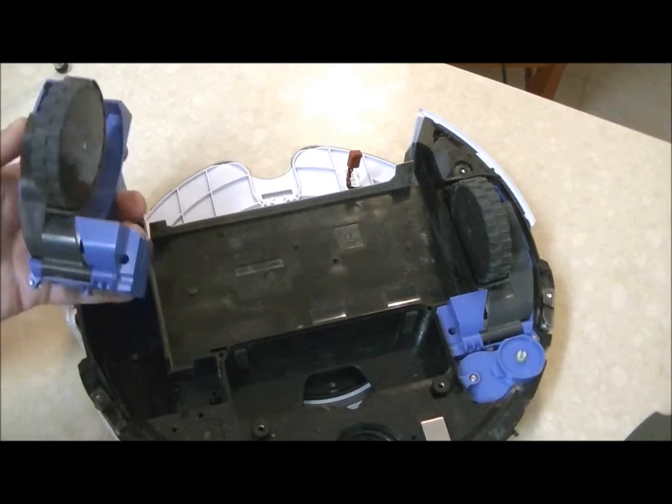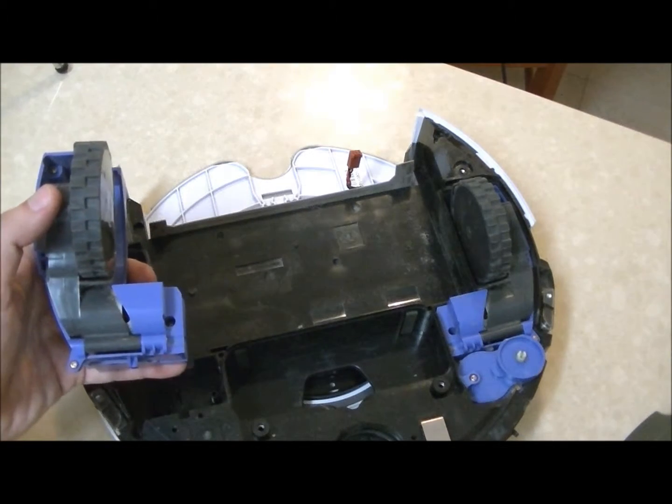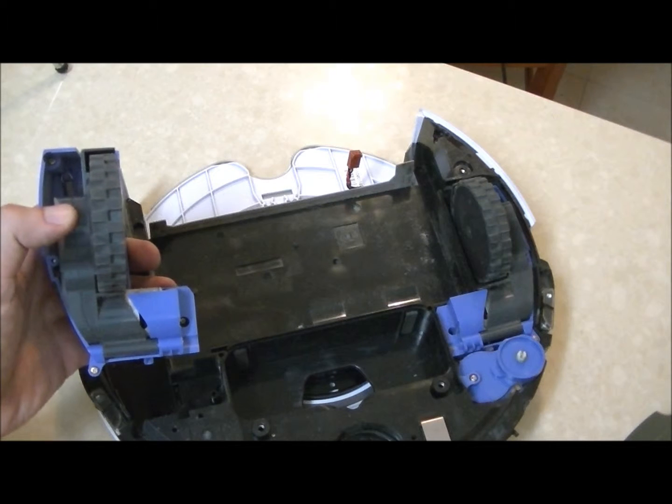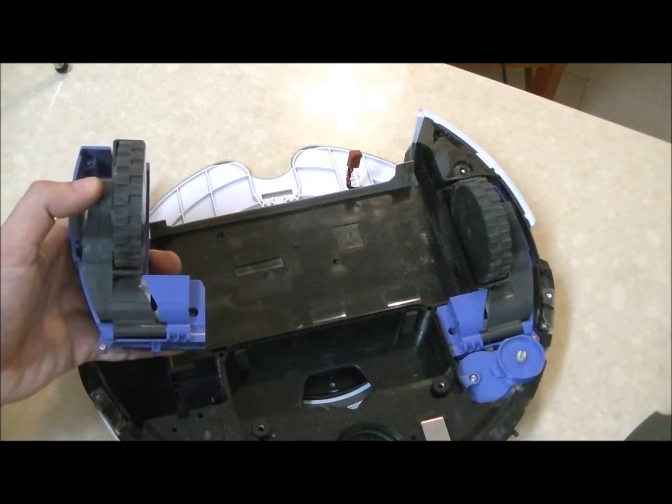That's it. That's the Roomba right and left wheel module disassembly.